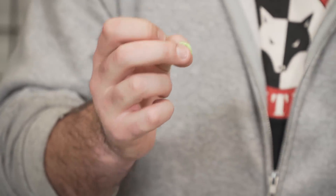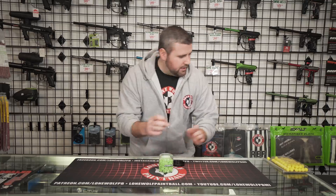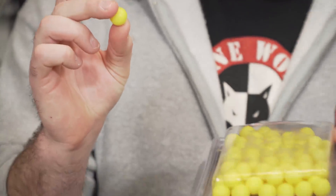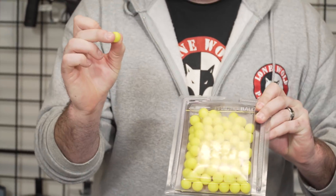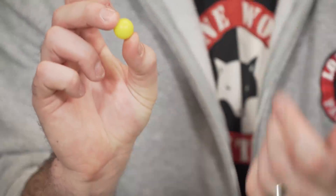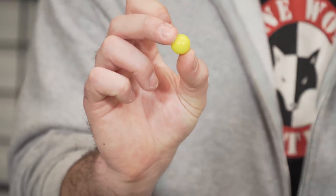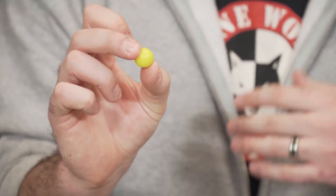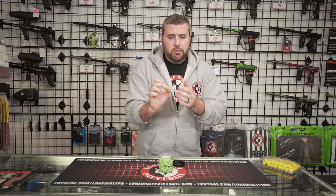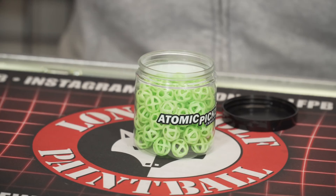These are just kind of to mess around and have some fun with because they're not a full-on re-ball. This right here — these are called the JT practice balls, also known in the paintball community as a re-ball — reusable paintball. These are full-on rubber. There are no holes in them. The entire thing is rubber. These will actually shoot like a true paintball. Since they are rubber they kind of will stick to one another and still jam up in the hopper a little bit, but these are more true to size to an actual paintball and they shoot a little bit straighter and definitely further than the Atomic Pickle.